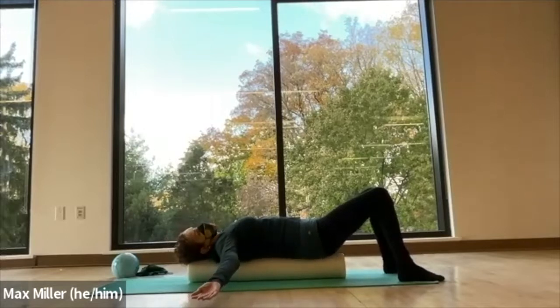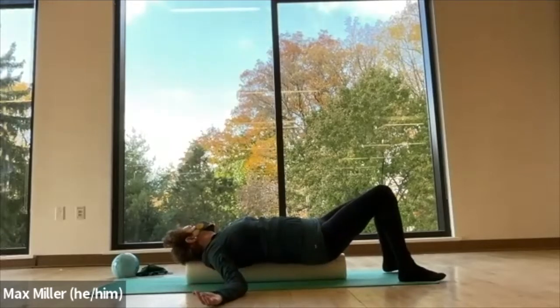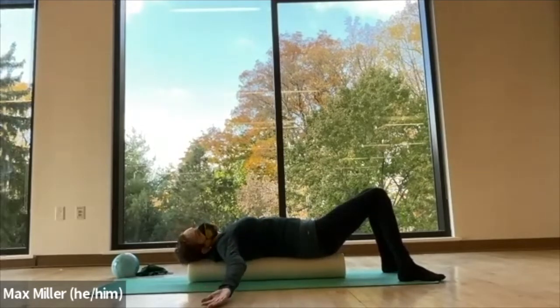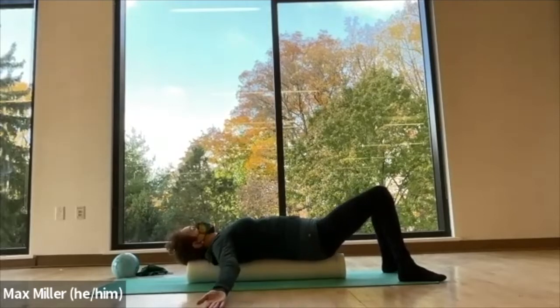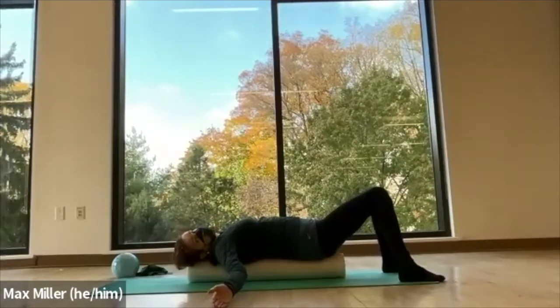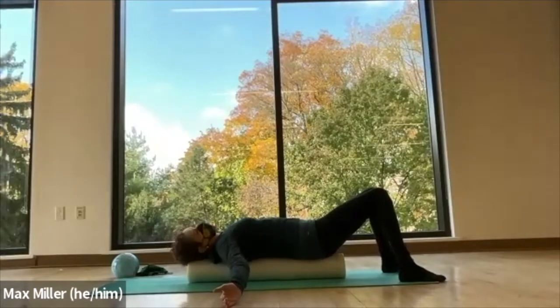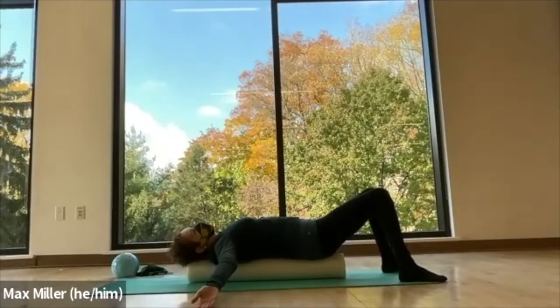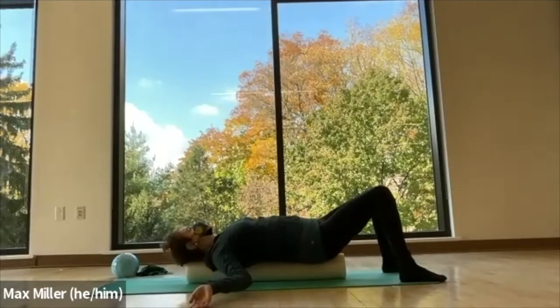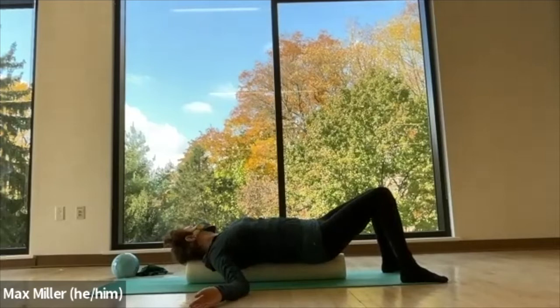Just begin by rocking a little bit from side to side, massaging into the inner edge of the scapula. Ideally, having the back of the head stay grounded. Shifting the weight of your feet, shift your weight from one side to the other across the roller. You'll feel it beginning to open up your chest and stretch those muscles, and also massage the muscles in your back.